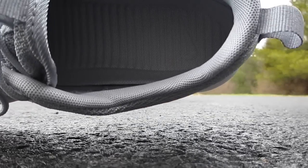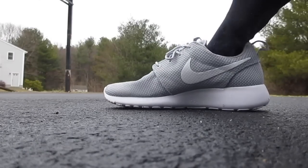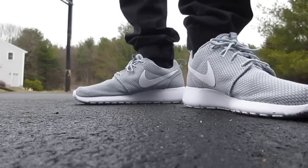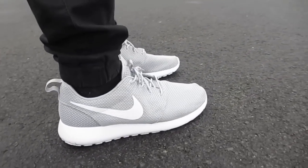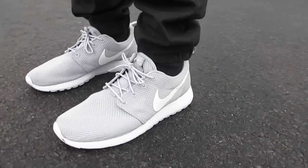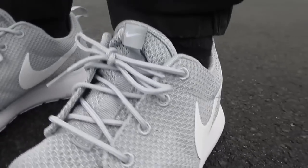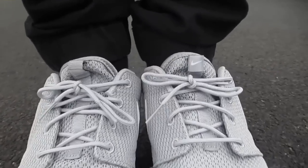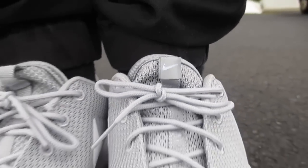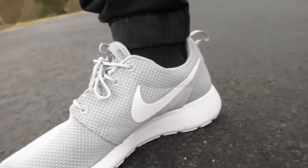Real quick, I want to show you the insole — it's the one thing they changed or updated. It's more of a normal felt material on there, not that soft rubber. I didn't really notice a difference, but I do like the foam soft rubbery insole since that's what I'm used to. I was surprised they changed it. I don't know if it has to do with people wearing them barefoot — your foot could get sweaty easier with the rubbery one, whereas this one feels a little more dry.